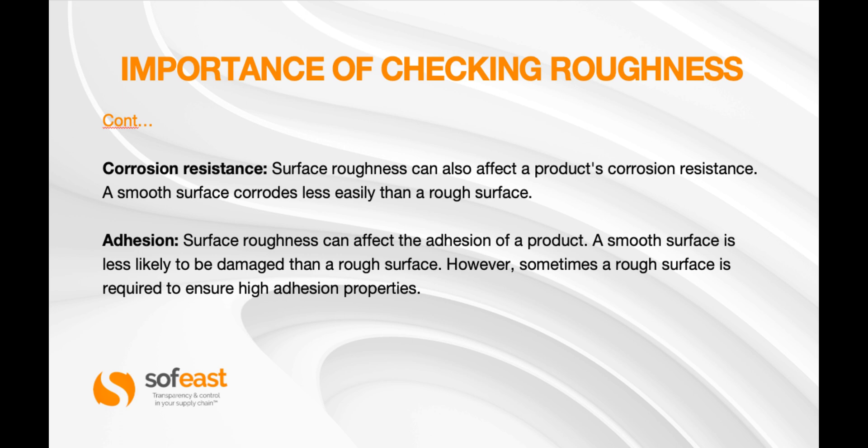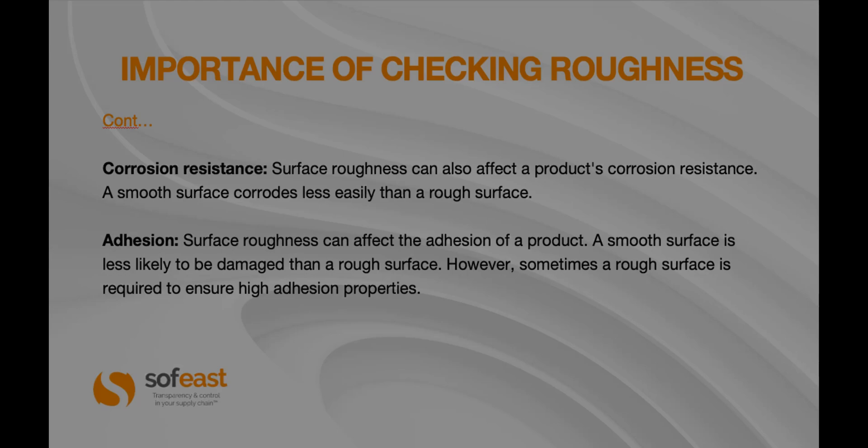However, sometimes a rough surface is required to ensure a high adhesion property — again, depending on the application. You can see here a smooth surface that has a lot of scratches, dents, and defects. If we run that probe across this, it would actually be able to pick up all of those defective scratches and dents on the surface.